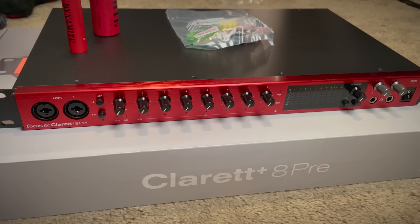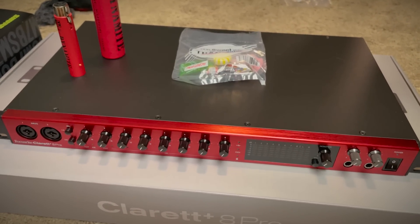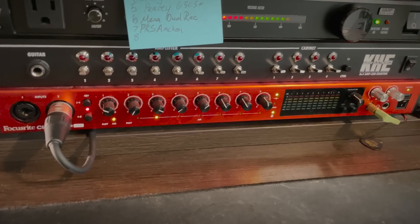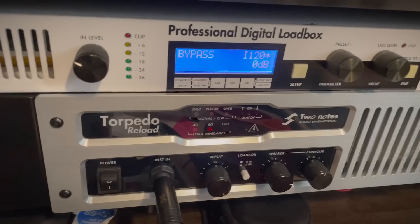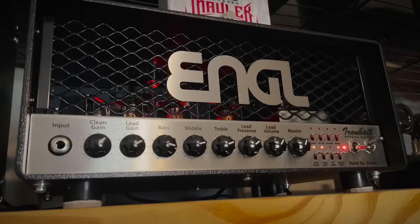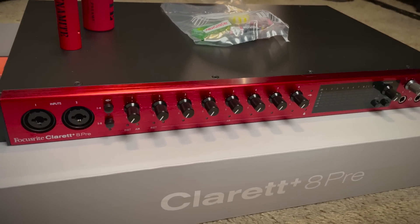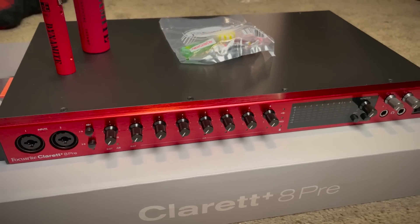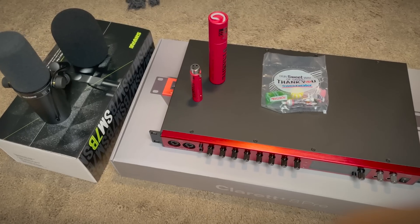And the last thing is a Clarett Plus 8 Pre, because I was like, if I'm going to upgrade the microphone, I may as well upgrade the interface. Right now I'm using the older Clarett 8 Pre, the non-plus version, and I don't really have any complaints with it — it does exactly what I need it to do. I'm using pretty much all of the inputs, either for my rack gear or I've even got some of the Lunchbox heads running direct into the interface. It's a lot of fun to mess around with, playing straight into your DAW. Anyways, the Plus is supposed to have better preamps, more range, more headroom than the older version, so I can keep everything the same, just with better preamps. Step by step, becoming a more professional YouTuber.